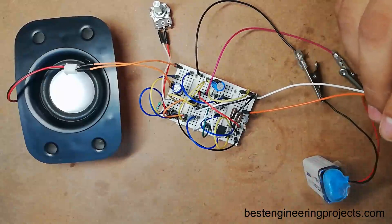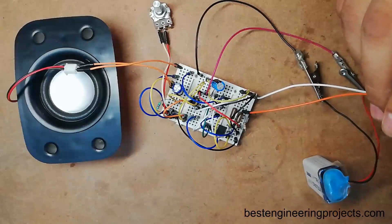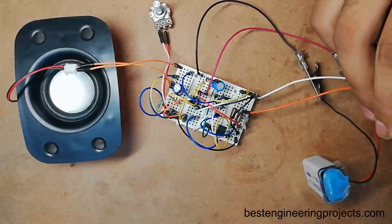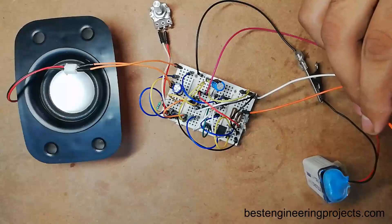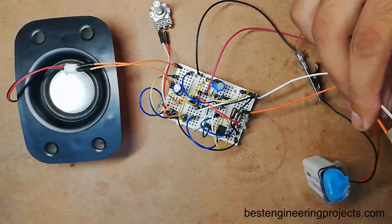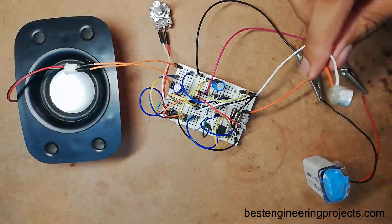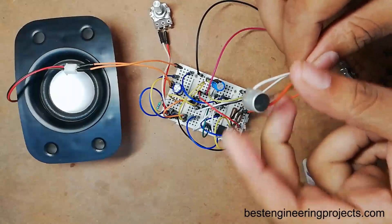Hello, hello — my name is Krishna from Best Engineering Project. As you can hear, the amplified sound is produced. I have to speak close to the microphone due to the low quality of this microphone. If you want to increase the efficiency you must use a better quality microphone.